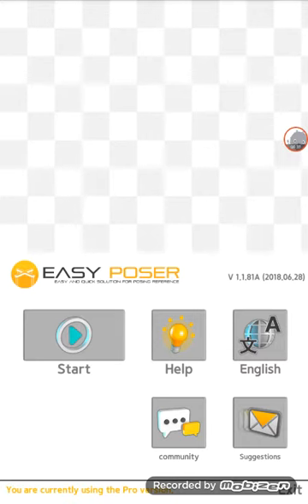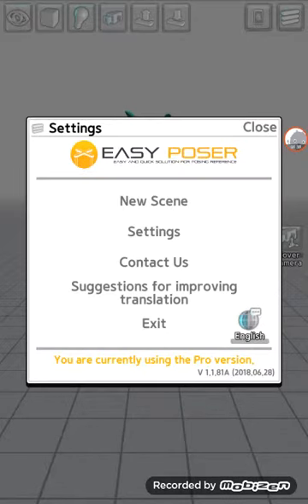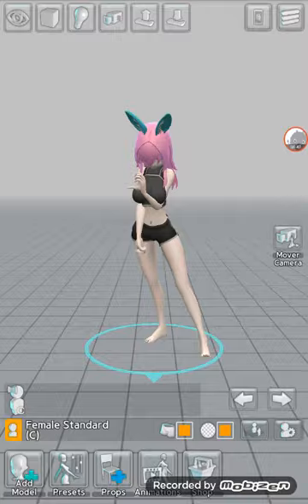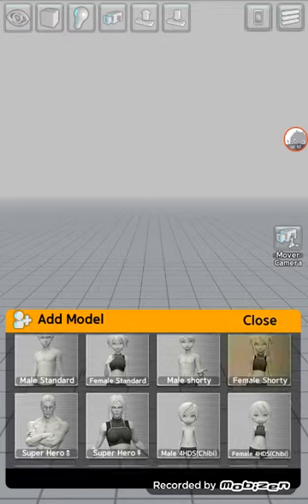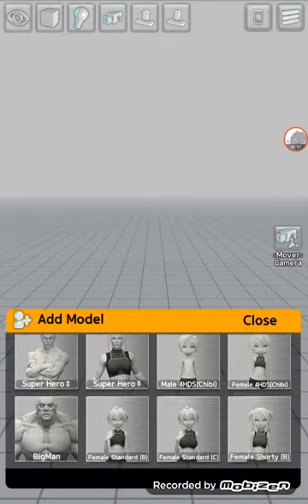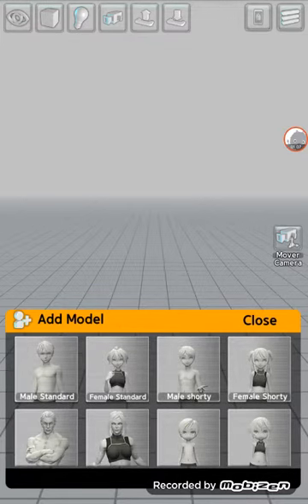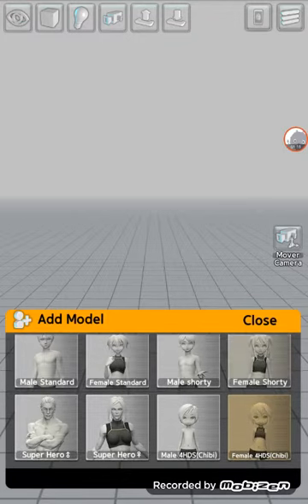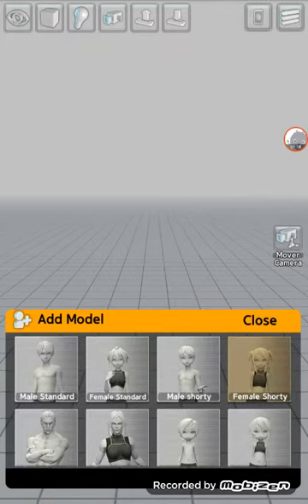First I'm going to show you what it has. If you just downloaded it, you'll probably have a blank screen. If you know what to do, just press New Scene and then OK. To add your model, press Add Model. I have Pro — if you want access to all characters you have to have Pro, but if you don't, just choose the characters from up here. I'm going to choose Female.